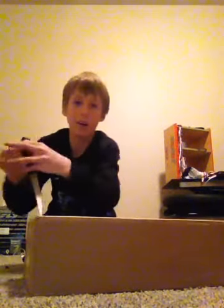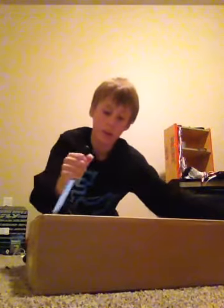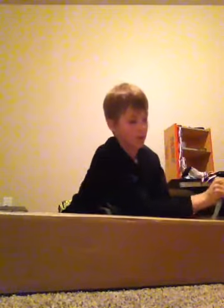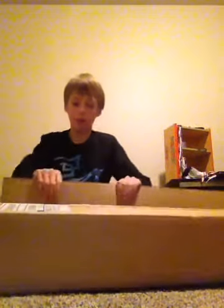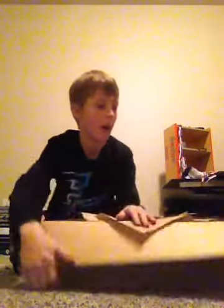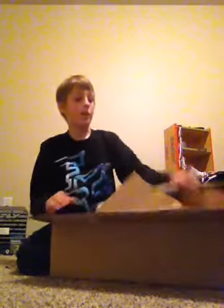I didn't open this at all or anything, so yeah this is like fresh in the box. I know a lot of other YouTubers open it first and re-tape it. It's kind of obvious, but I got it.